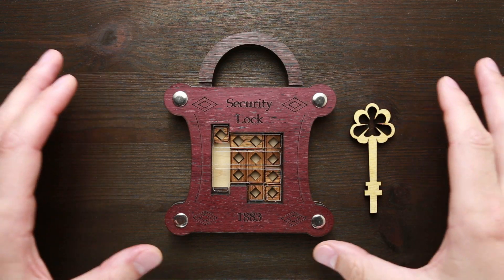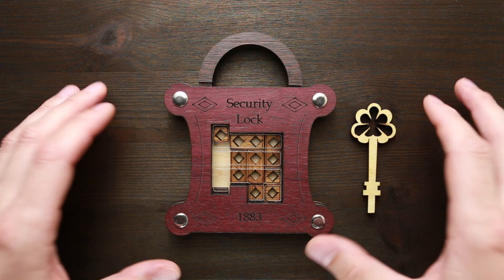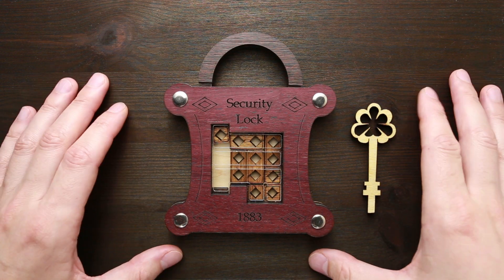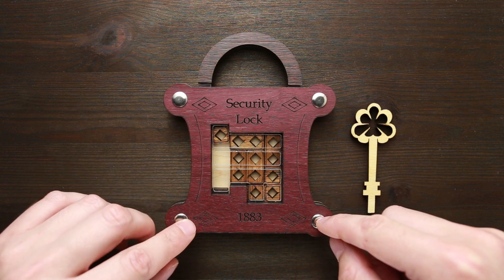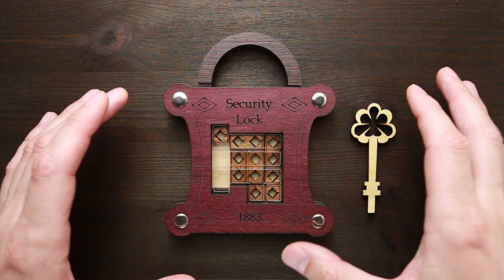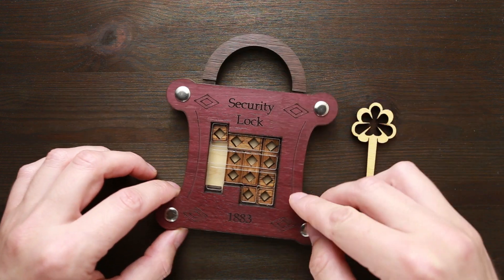Hey there, this is The Puzzle Guy and welcome back to my channel. Today I will try to solve this beautiful security lock puzzle created by Siebenstein Spiele. This puzzle is made of wood, acrylic and metal bolts. The difficulty level is eight out of ten and the object is to open the lock.